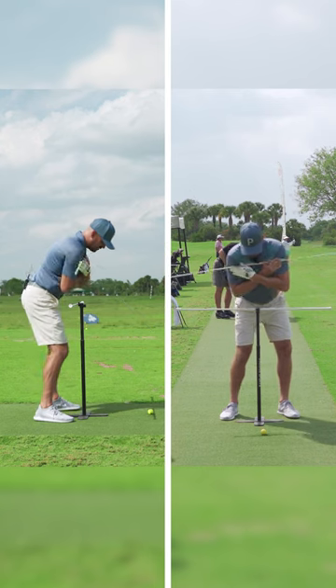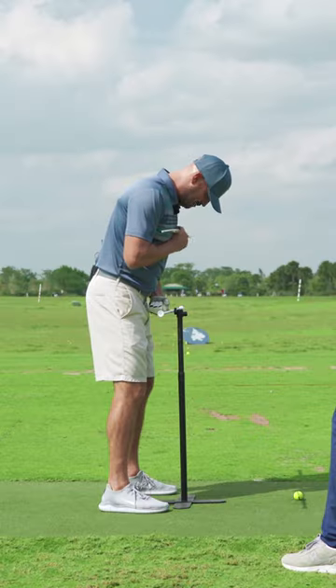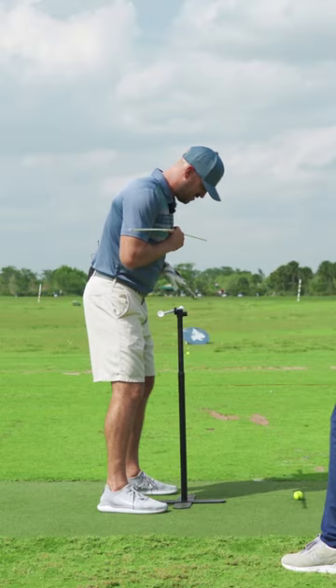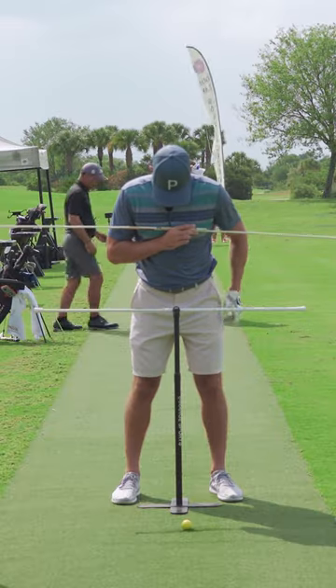A simpler, dumbed-down version, especially if they're inside or on mats — we can recreate the same thing here. We have the object one fist away, one fist away from the belt line. So instead of having the stick pointing towards me over the ball, we just have a tension rod, a metal tension rod right there.